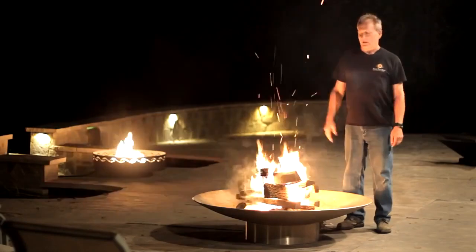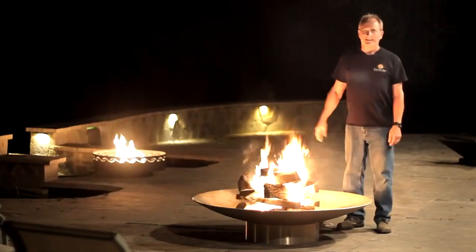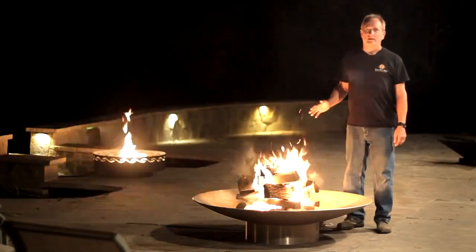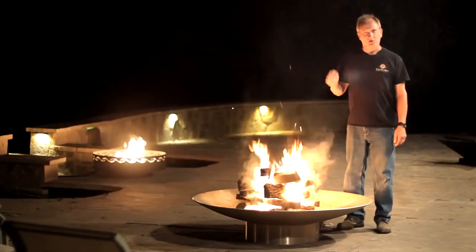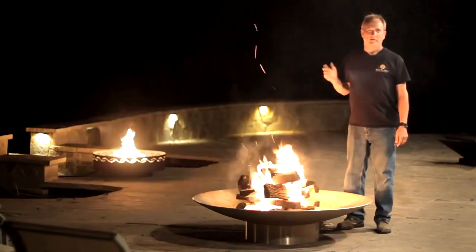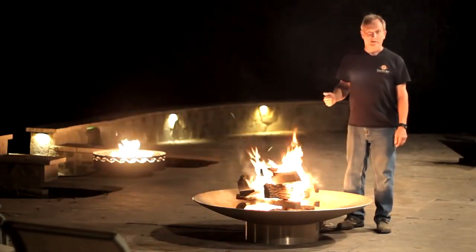Our fire has been burning for under 10 minutes right now and as you can see it's really really doing well. You can do this type of fire at your house easily. All you need is good dry seasoned hardwood firewood, some fat wood sticks and a lighter.